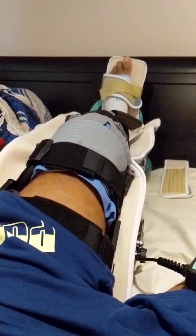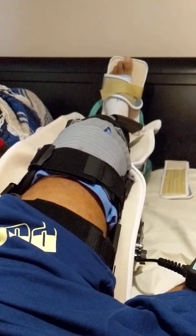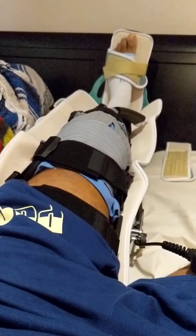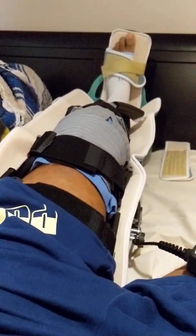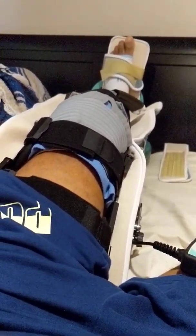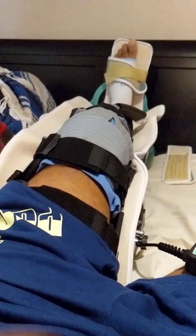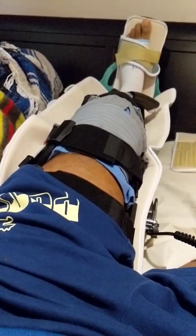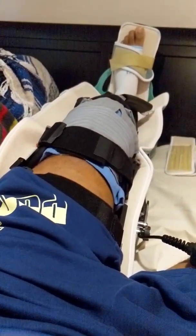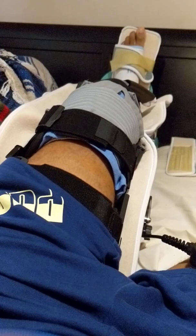We don't know yet because I've never been through this before, but we're going to push it — the right way. We don't want to push it too hard. This is day two, the day after surgery. I'm supposed to do this six hours a day — either three sessions of two hours or two sessions of three. Since I just got the machine and I already had plans, I'm going to do this for one hour and then go outside, try to move around and get some shots up, keep that blood flowing. We coming back strong.